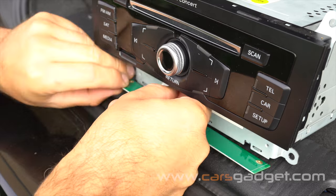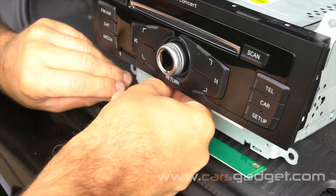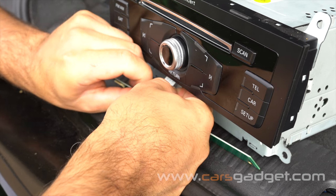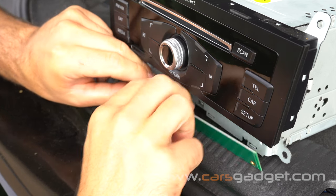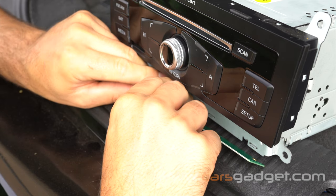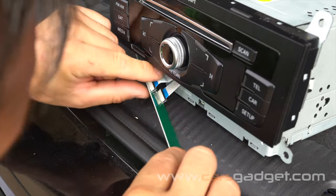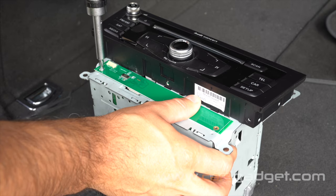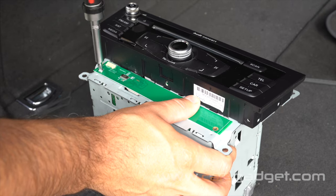Connect the OEM ribbon into the provided FPC board: unlock the black lever first, gently insert the ribbon into the board, then lock the connector. Using the two original screws, attach the FPC board to the front of the radio.